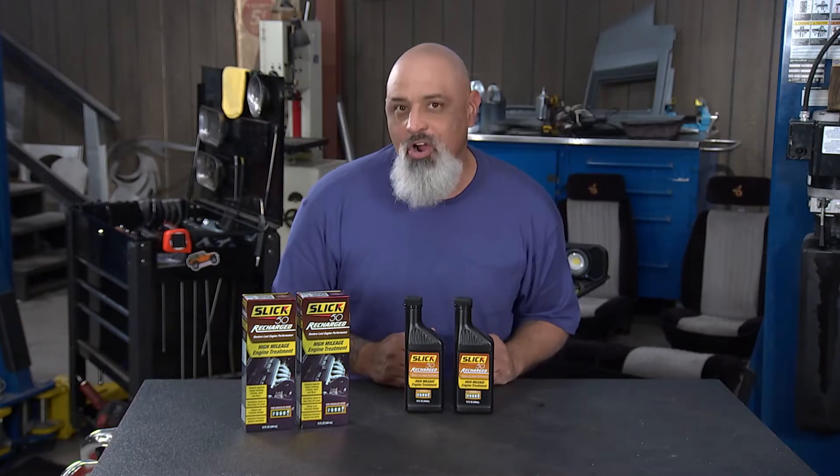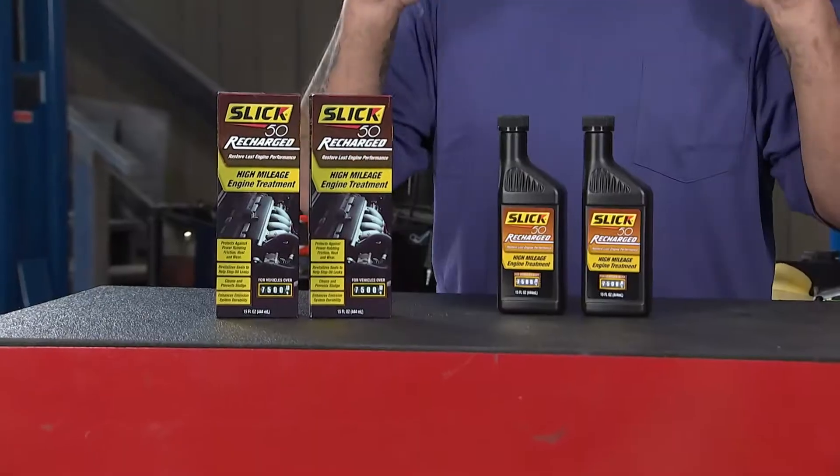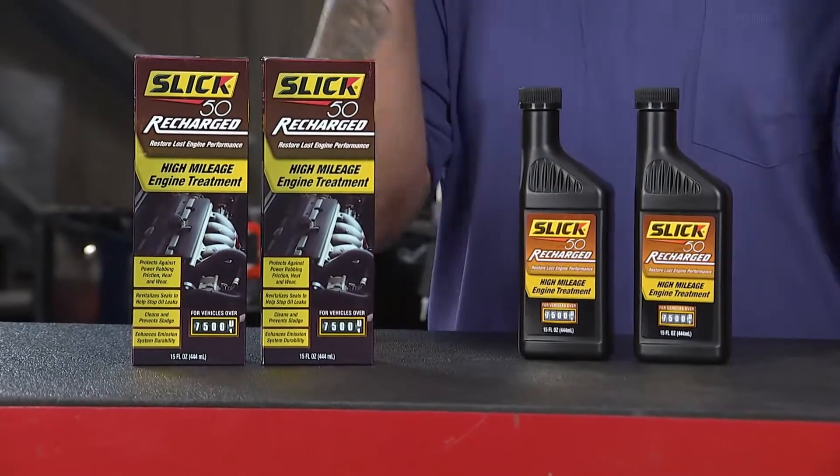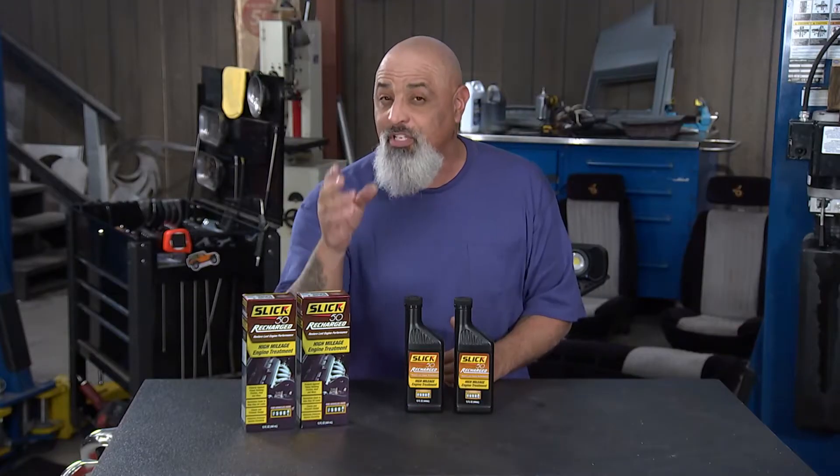Slick 50 Recharge. This stuff is a high mileage engine treatment. What it does is it seals up your engine from all the friction that it has. Friction robs power.